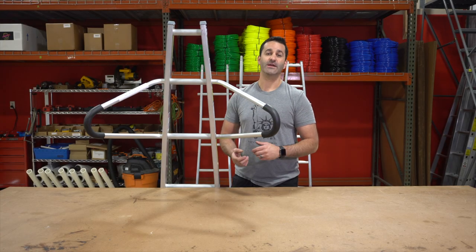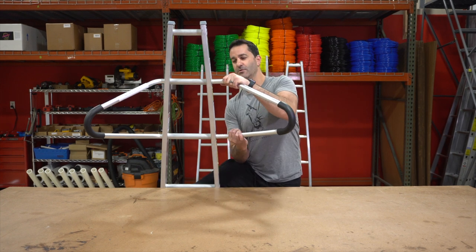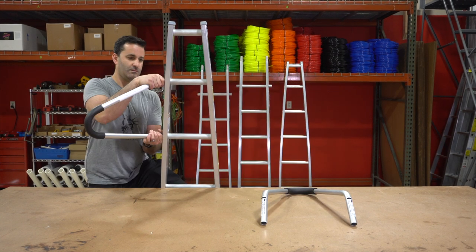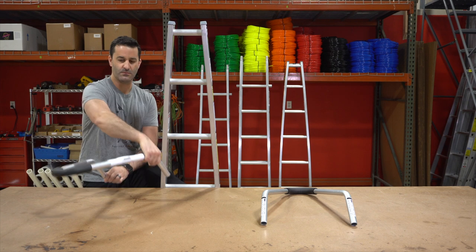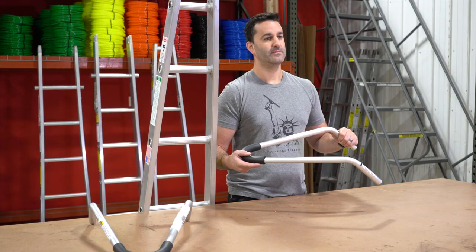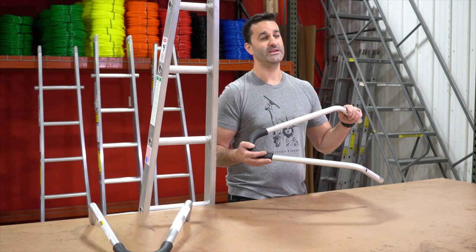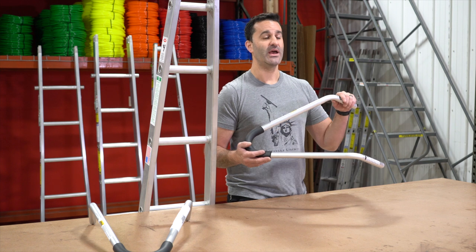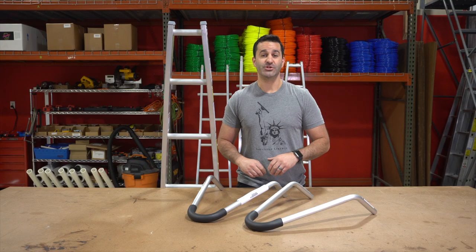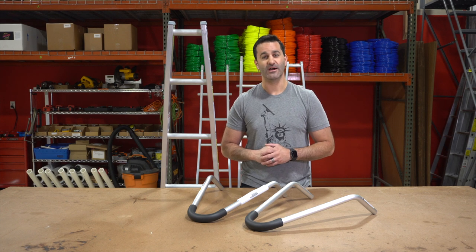To remove the standout bracket, it's just as easy as putting it in. Just brace the ladder, pinch together, and slide them out. Adding these standout brackets to your extension ladder or stackable ladder is very easy. It's going to keep you safer and much more stable when you're climbing that ladder. Be sure to check out these Level Lock Standout Brackets and our other ladder accessories at windowcleaner.com.